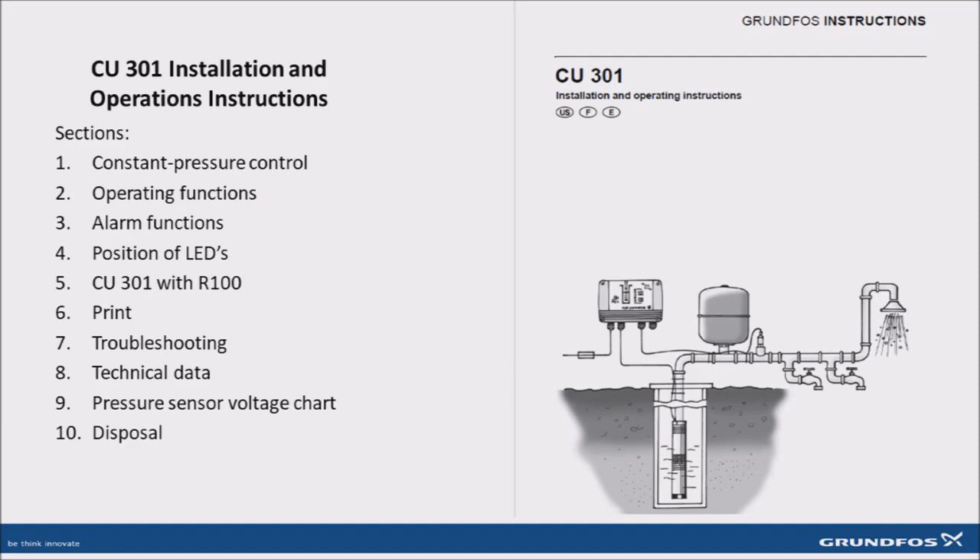Anytime you're troubleshooting an SQE system, you want to refer to the CU-301 Installation and Operations Manual, also known as the CU-301 INO.